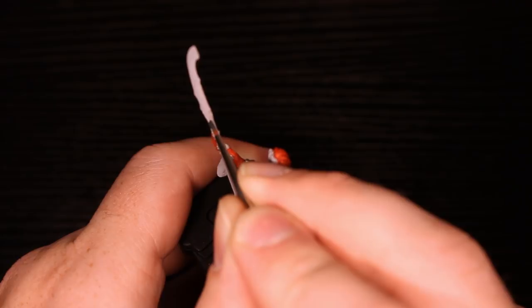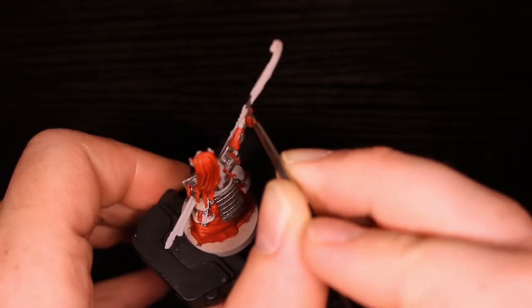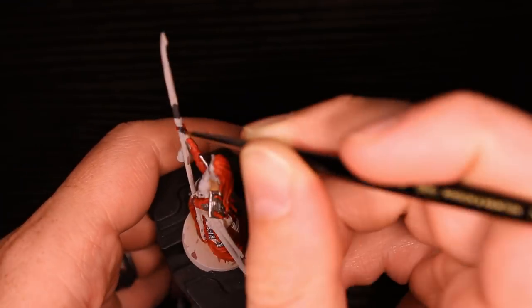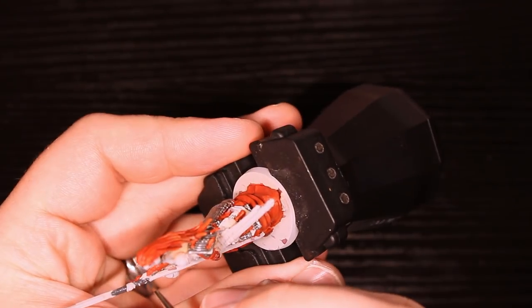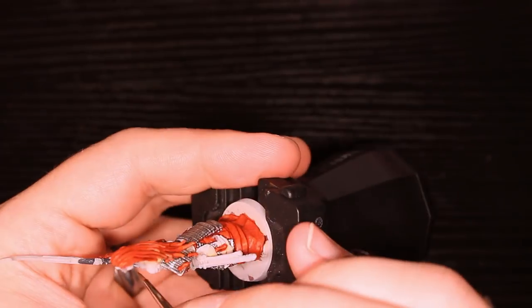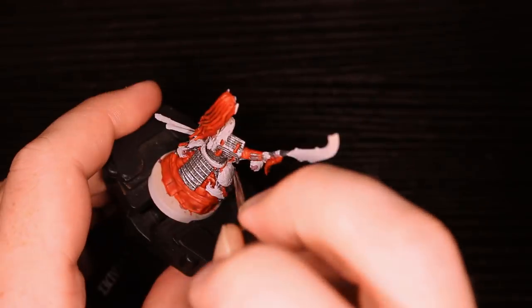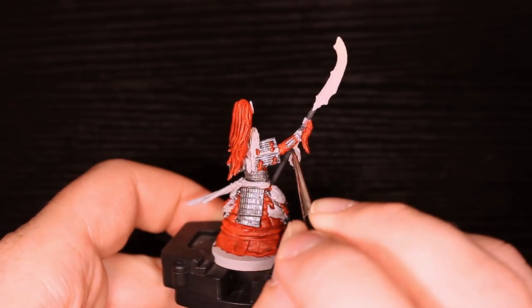Next we have Necromancer's Cloak, and this is going to do a lot — he's going to be almost done with base coats after this, which is really nice. But this is a dark gray, so you're going to want to be careful because it will be harder to paint the red over it. If you get a little bit on his robe, that's going to kind of suck. Though I guess we're about to get a little bit on his robe because we're going to do the details — so let's talk again once we get to that point.